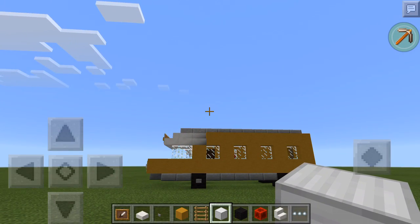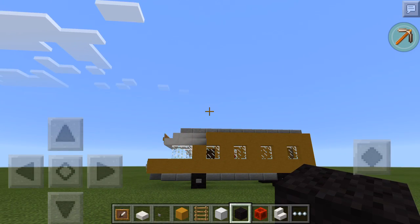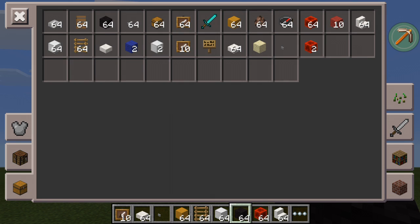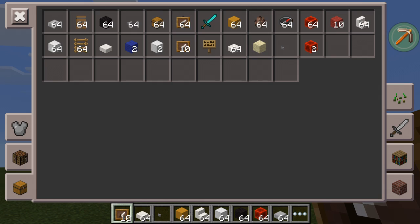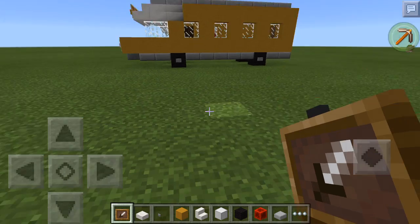So the materials you're going to need are black wool, block of redstone, stone slabs, quartz stairs, and all the other stuff that's in here. You don't need a compass though, I don't know why that's there.